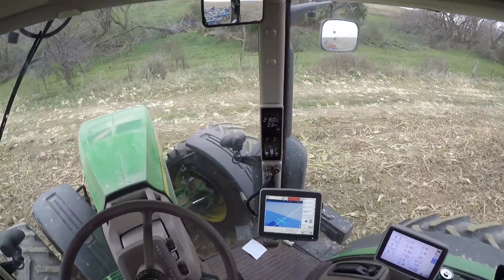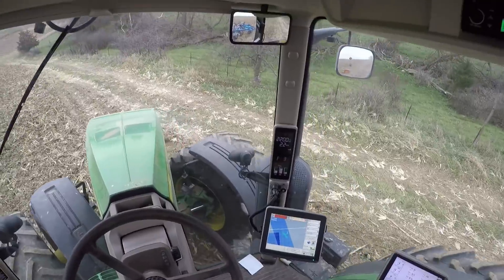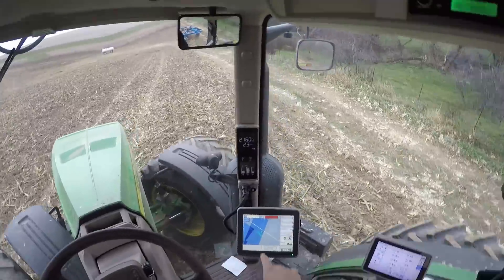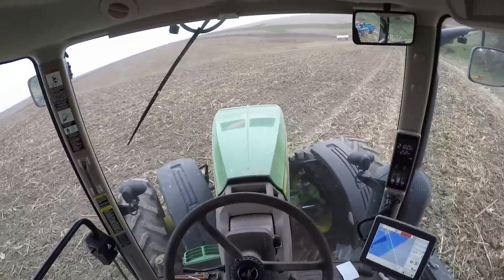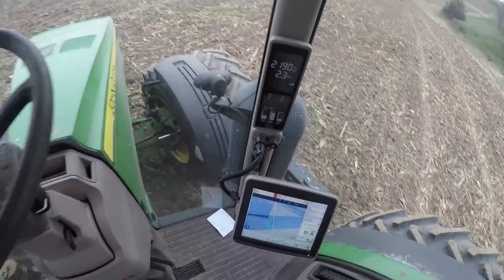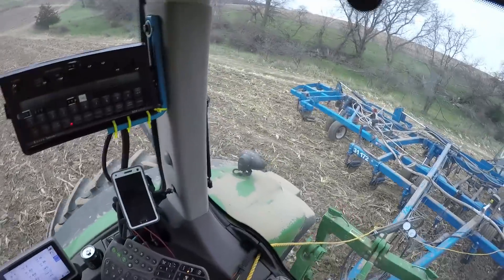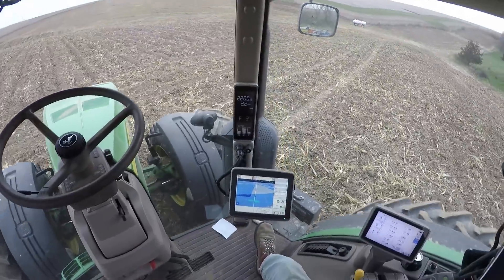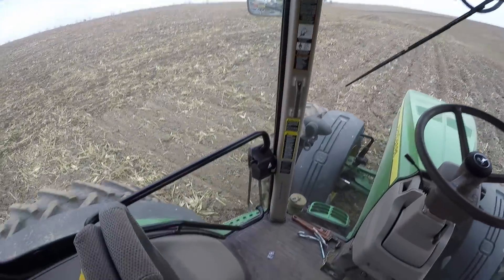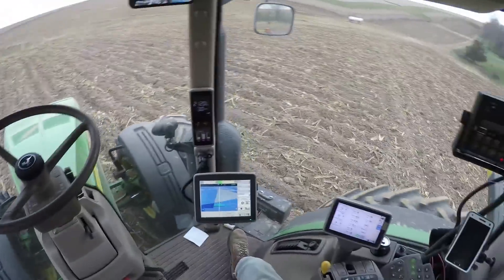All right, we're going to turn around. Switched over to the next track. I'm going to hit the auto track button. The tractor just engaged the auto track — it automatically spun around into the next path I need to take. I'm going to drop the applicator down and turn it on.